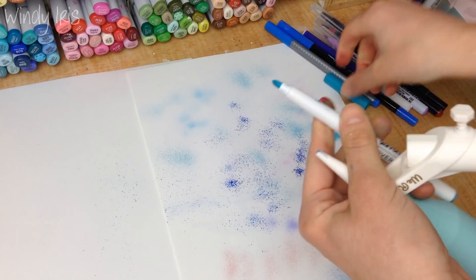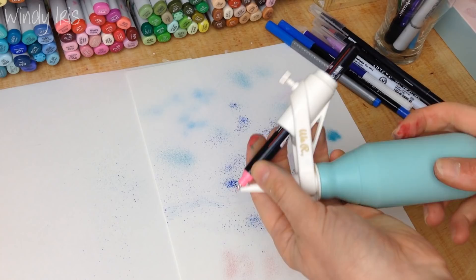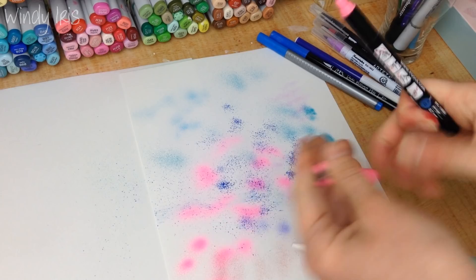I also have a Posca paint pen — I haven't tried this one yet so we'll find out now. This is the one with the finest tip; Posca paint pens come in lots of different sizes. Oh look at that — a vibrant pink! Isn't that exciting? Literally any pen — paint pens, water-based pens, any pen — will work.